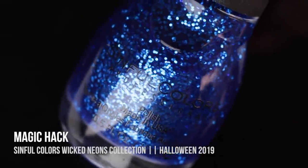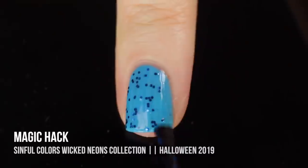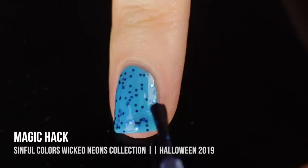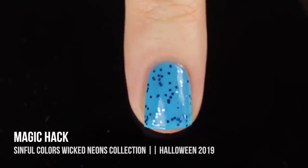Next we have the shade Magic Hack, which is a super beautiful blue metallic glitter topper, and I absolutely love this one. I love having these one-color toppers — they are so fun for nail art, but they also look so good just wearing it over one color as its own layer, and it looks so cute as an accent nail as well.